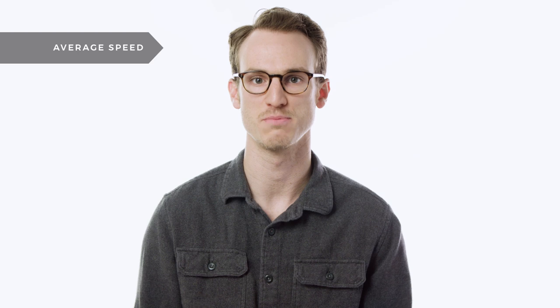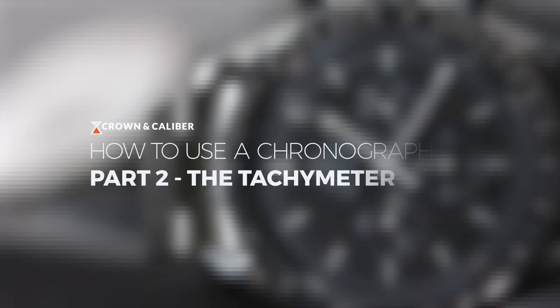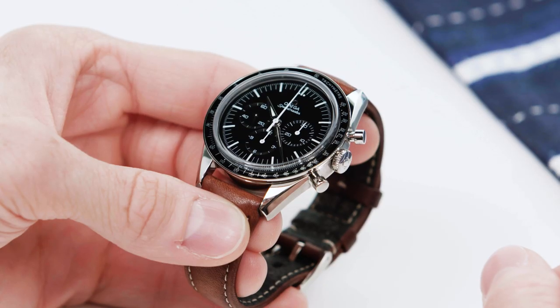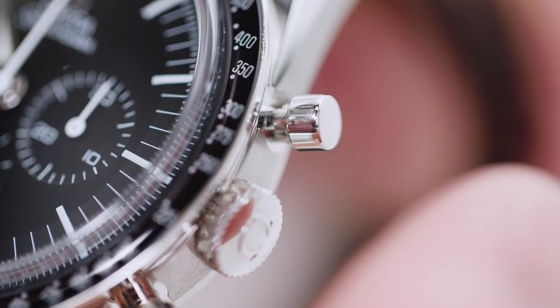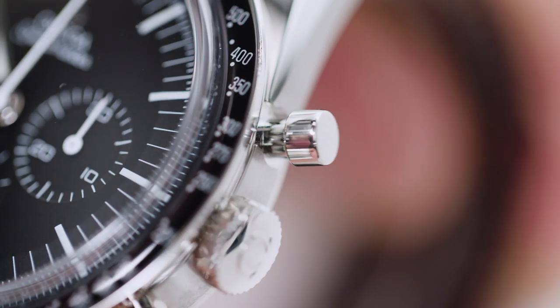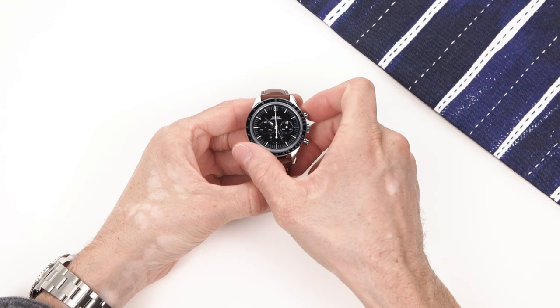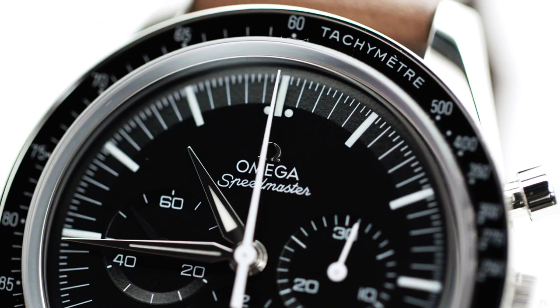We're going to look at two ways you can use the tachymeter: the most common way, measuring average speed, and also how to measure distance. To measure speed we need to work with a set distance, and it's probably easiest to do this on a highway with mile markers. Start the chronograph when you pass a mile marker, then stop it when you pass the next one — the chronograph hand will be pointing to the average speed you were traveling.